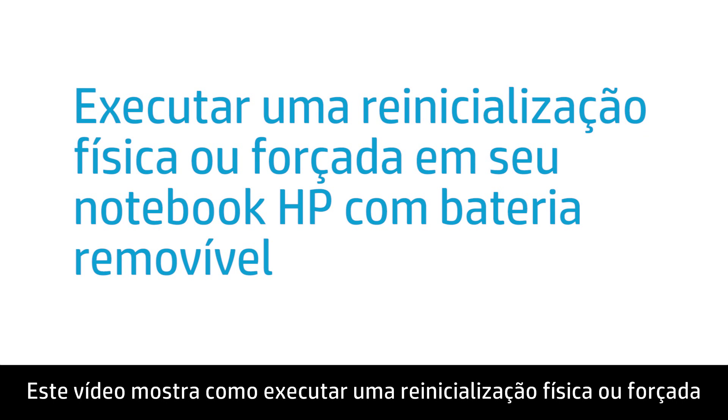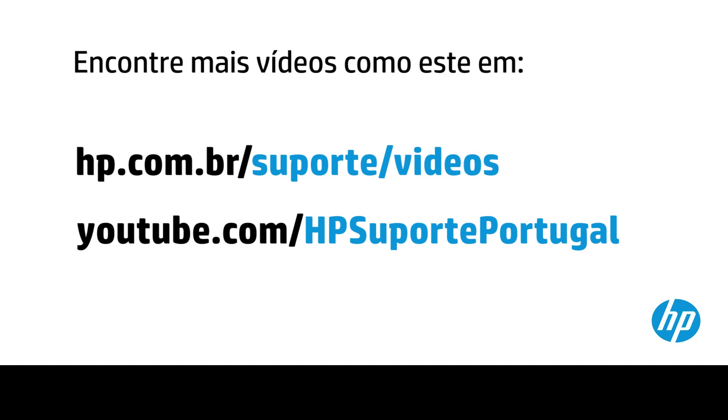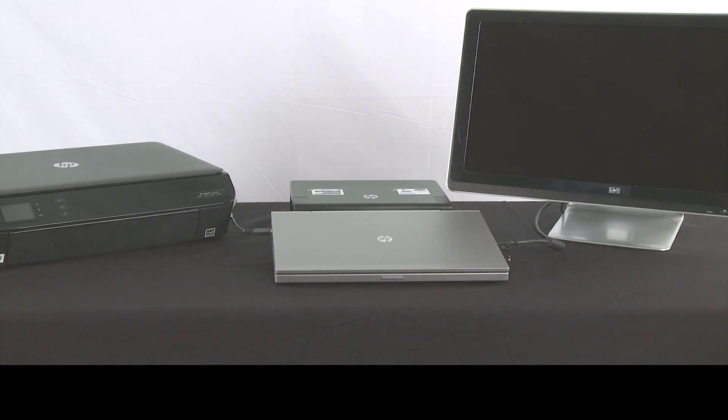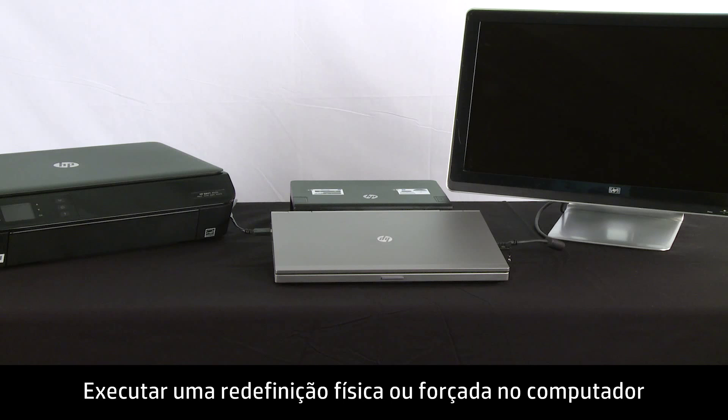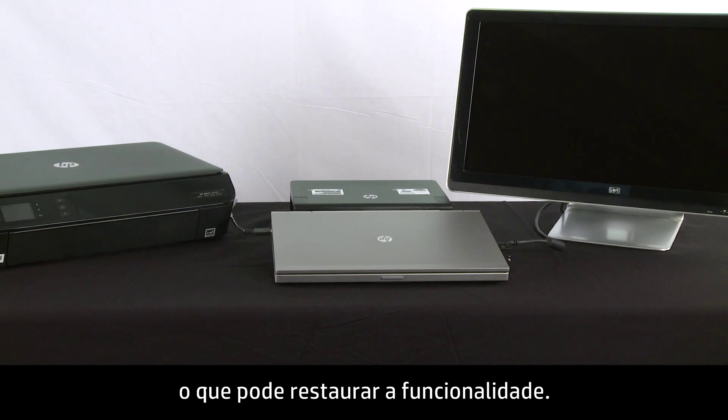This video shows how to perform a hard reset or forced reset on your HP Notebook computer with a removable battery. Performing a hard or forced reset clears the memory and re-establishes the software connections between the BIOS and the hardware, which might restore functionality.